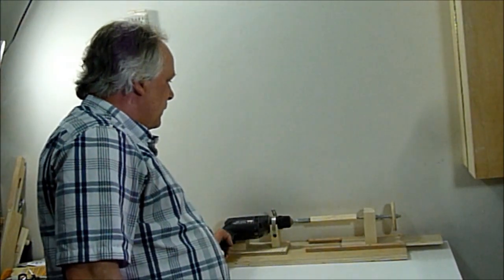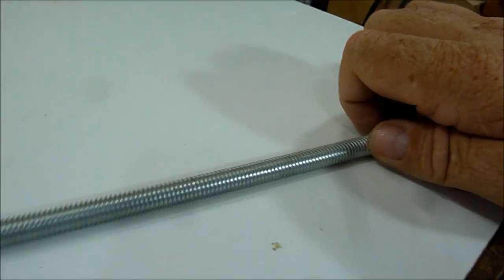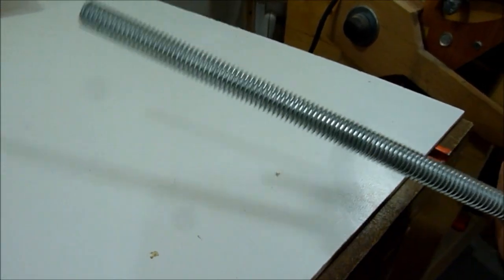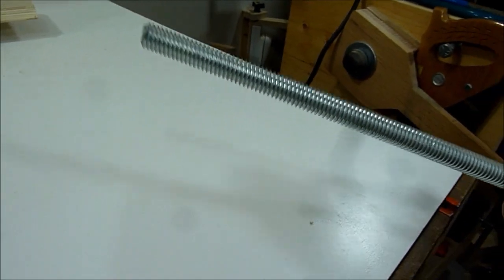In this video I'll be making a lathe — it'll be a mini lathe. I don't own a lathe and I've never owned a lathe, so I don't really know how to use them, but this is what I came up with and I'll show you how I made it. To start off I'll use some threaded rod to make the spur center and the spur live center.